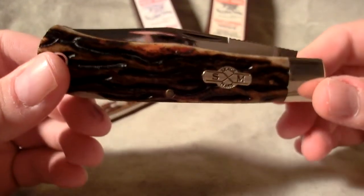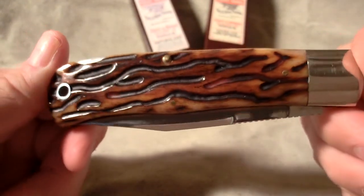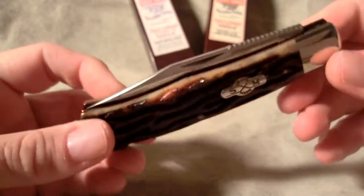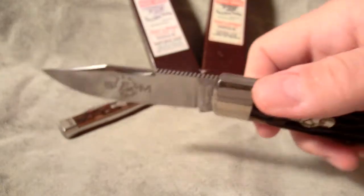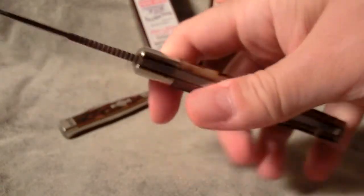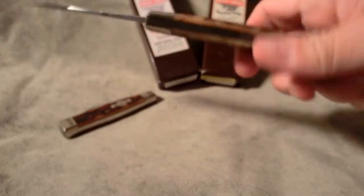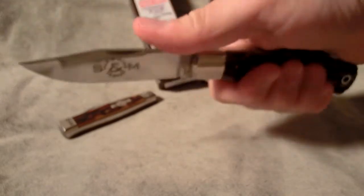This is a mountain man pattern, pretty good jimping on the top here. This one's pretty smooth — I actually like the way this one opens. So not too bad, action is pretty good on this one, still does take two hands to open. Good size knife.